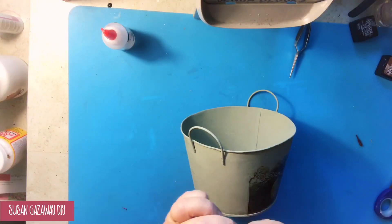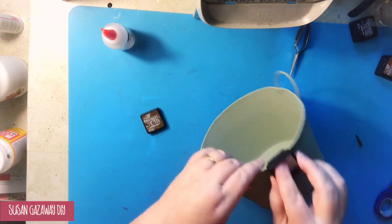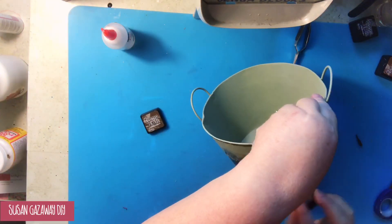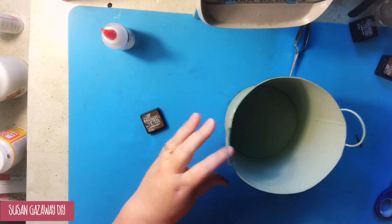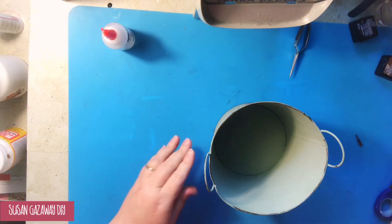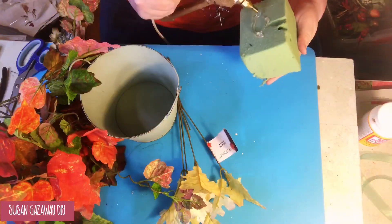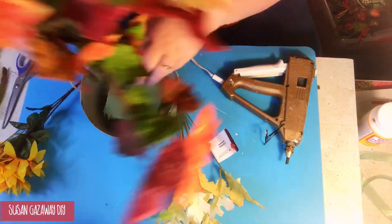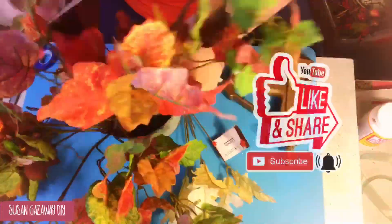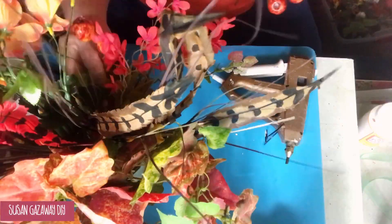And it turns out so cute. I just took a distressed ink pad and went around the edges of my bucket. Since my picture was vintage looking, I wanted my bucket to look vintage looking. Now I pull out my fall florals — some were given to me, some I got from Dollar Tree — and I just decorate everything so that my bucket looks even better.